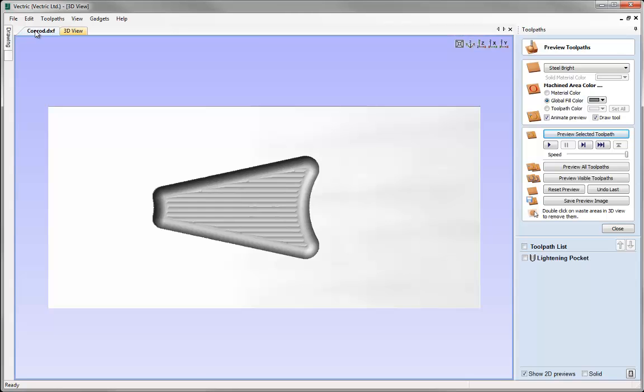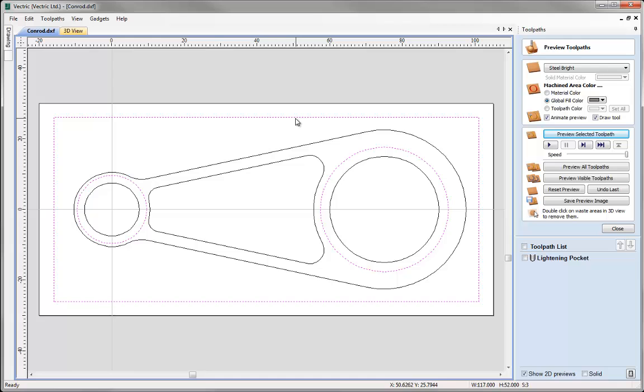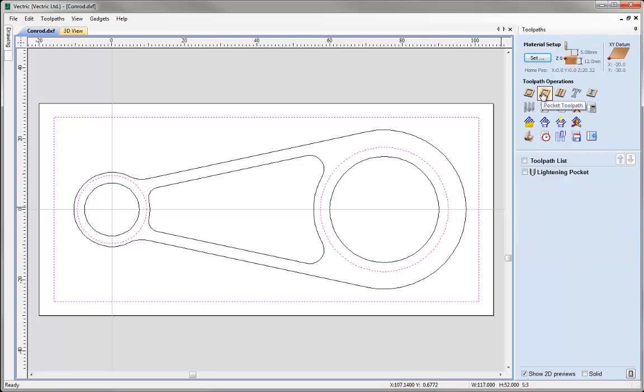Going to the 2D view, I'll deselect the current vector and select the outer rings for our conrod — selecting one, holding Shift and selecting the other, then Shift-clicking the outer box. The goal is to create a pocket that removes material between the two circles, leaving the circles raised 2mm above the rest of the material. Close the Preview Toolpath form and go back into the Pocketing Toolpath operation.